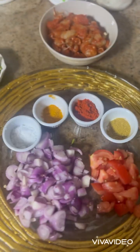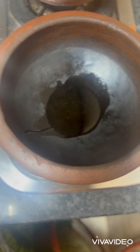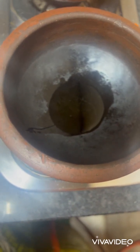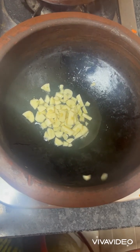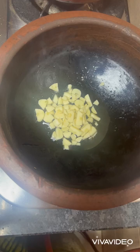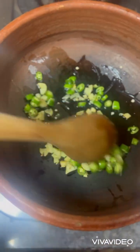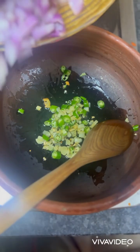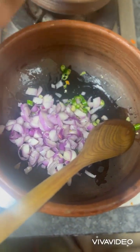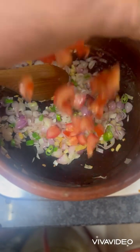Let's get started. Put oil in a pan. Now add the garlic. Now add green chilies. Now add finely chopped shallots and finely chopped tomato.